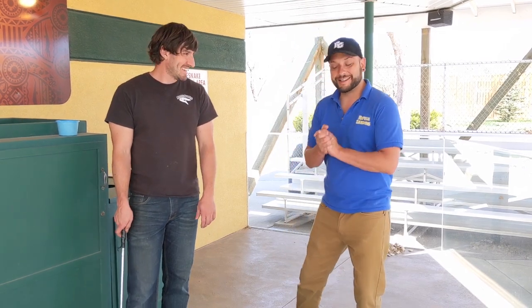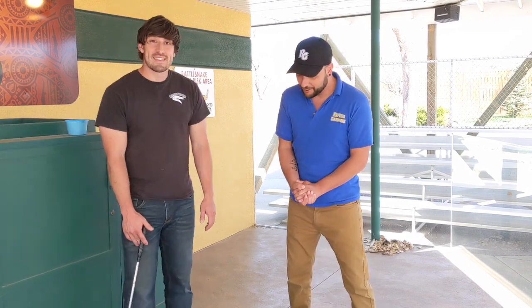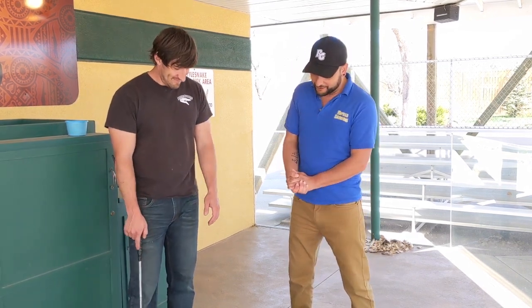Hey everybody, it's David out at Reptile Gardens and we are with Ryan again today. We wanted to talk about prairie rattlesnakes and bull snakes and some of the common misconceptions about these snakes. It is spring in the Black Hills so we are going to see a lot more of these out and active, so we thought we should do a little more education on these snakes.